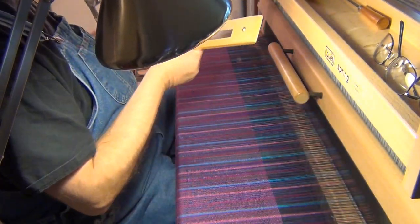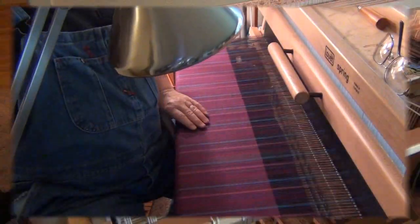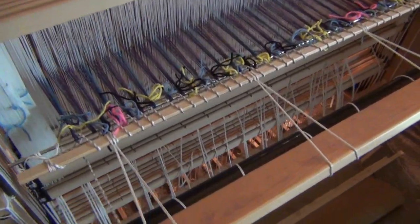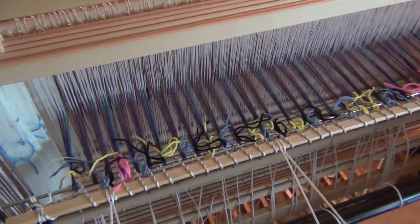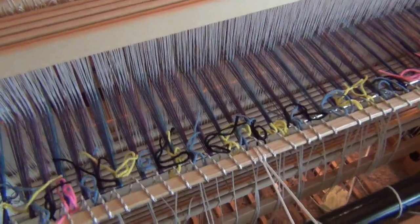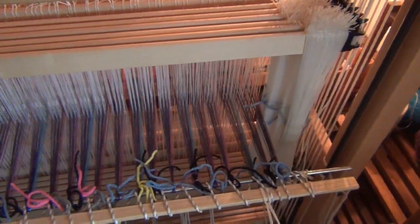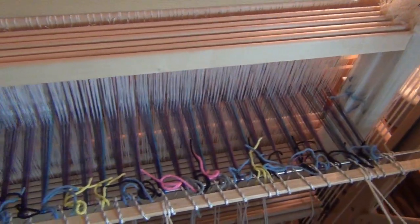Before I cut this off, I want to show you this. I want to take the camera around the back of the loom. Here I am at the back of the loom, and I hope you can see right here where I've tied on way back at the beginning. My warp threads here — I'm only about six or seven inches from the back of the heddles.